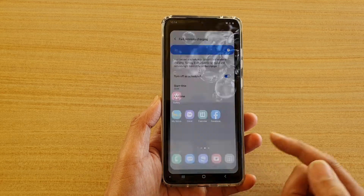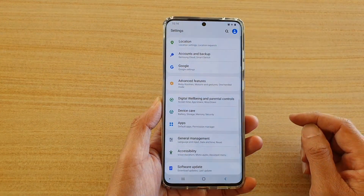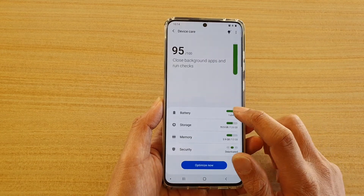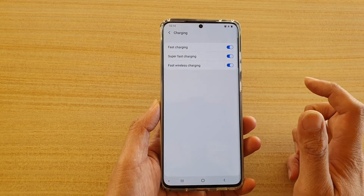First, tap on the home key to go back to your home screen, then swipe down at the top and tap on the settings icon. Then tap on Device Care, then tap on Battery, then tap on Charging.